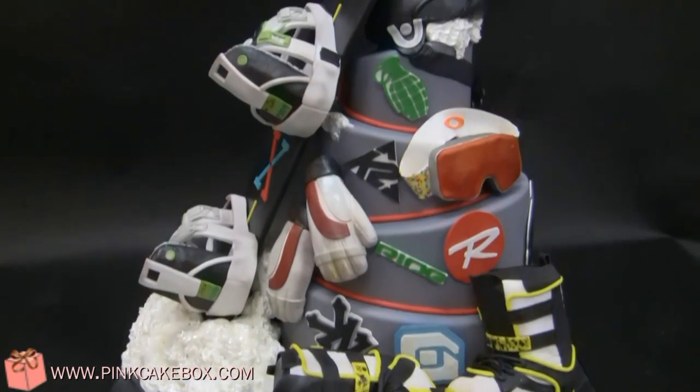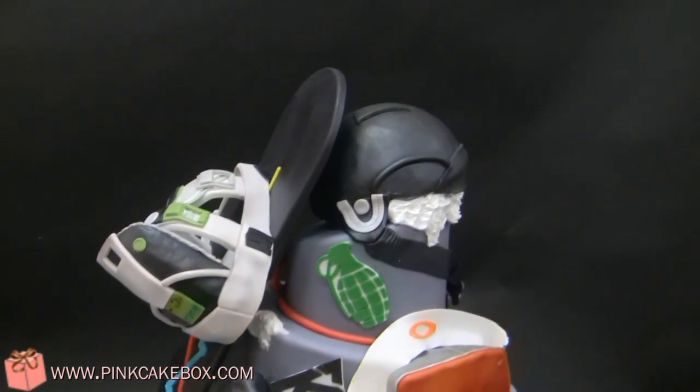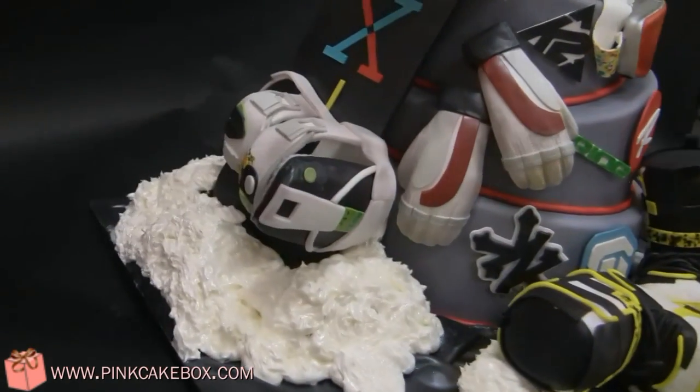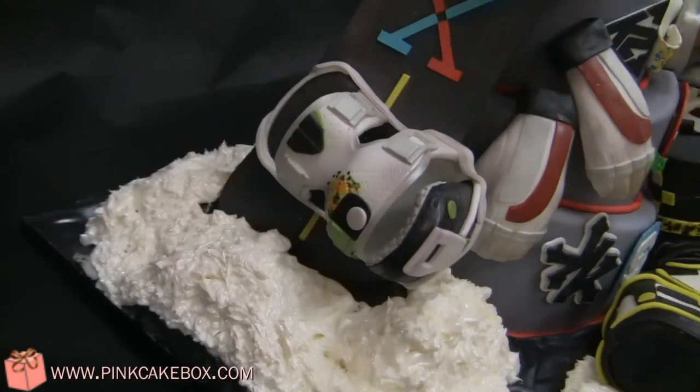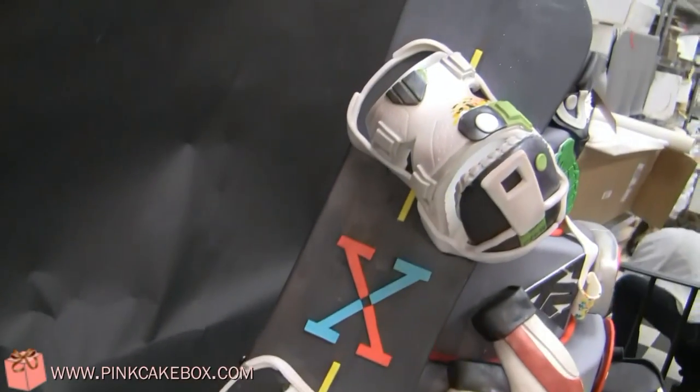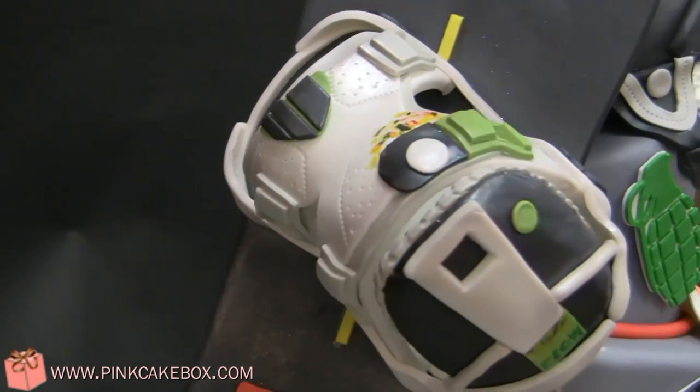This is a cool bar mitzvah cake. It is a snowboard theme, and we have a little replica of a snowboard. These are bindings — very detailed. Lots of work went into this one.